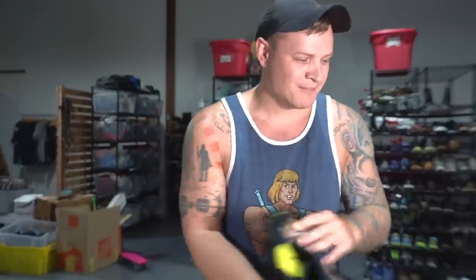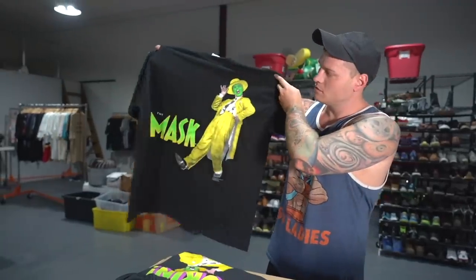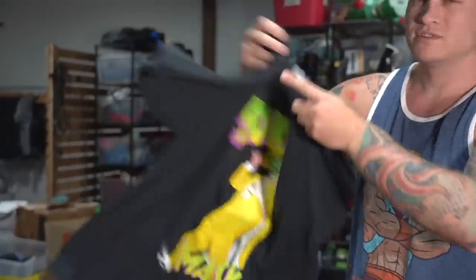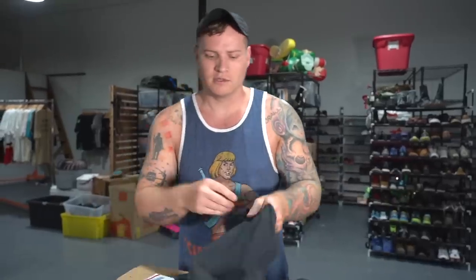I have a buyer in Thailand on the hook right now for these two mask t-shirts. We've settled on $3,200 for the two of them shipped to Thailand priority. I looked up shipping already — it's going to be around 60 bucks to ship. He just wants a dry rot test on video, so I figured I can show you how to dry rot test these t-shirts really quick.